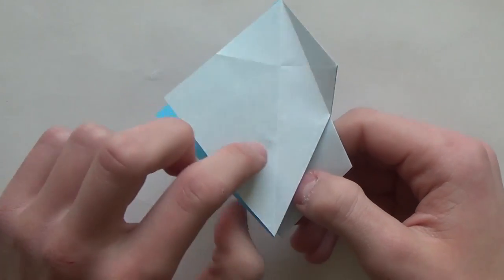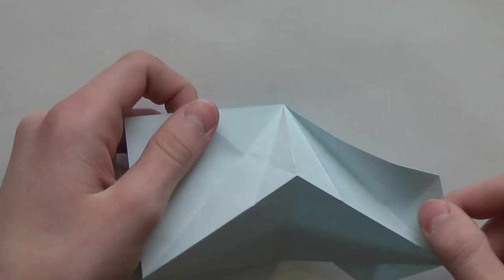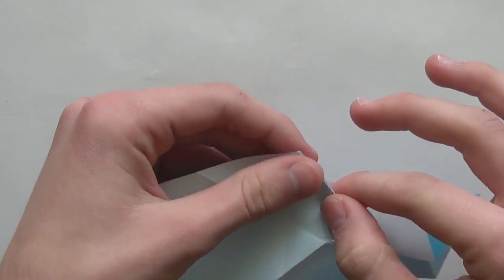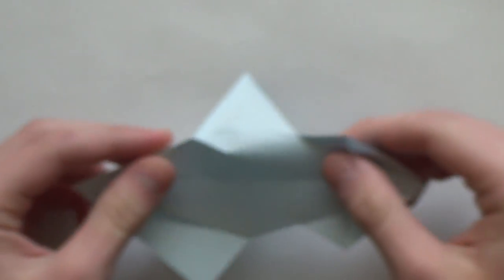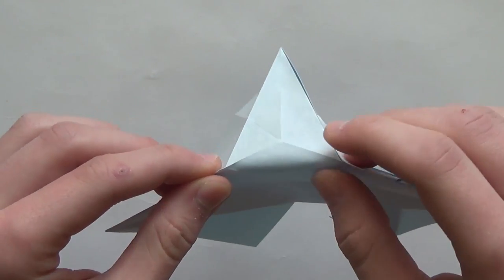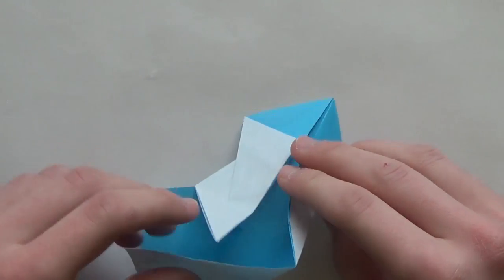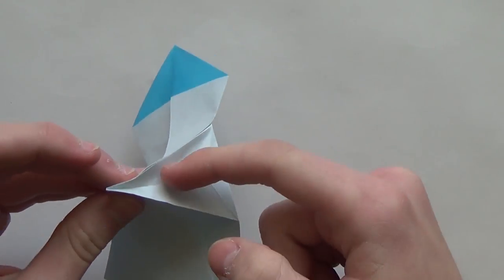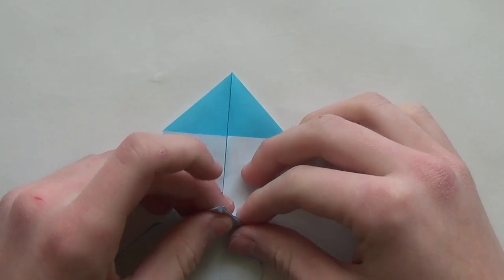So hold this flap like this and then hold this one with your right hand. And now fold the paper like this. As you can see we've created some creases. You want to make a mountain fold along this line, and then we'll make another mountain fold in just a second. Once you have something like that, hold like this. Now just pull the paper in this direction and then make a new crease right over here, creating this triangle.